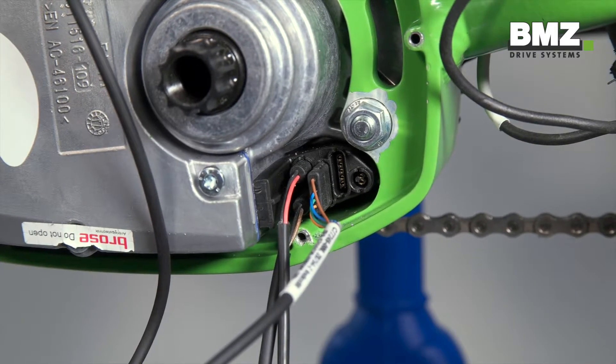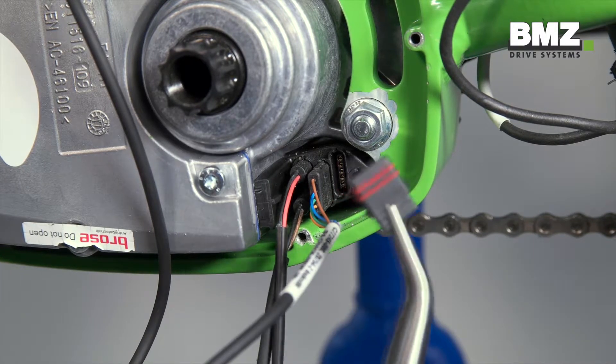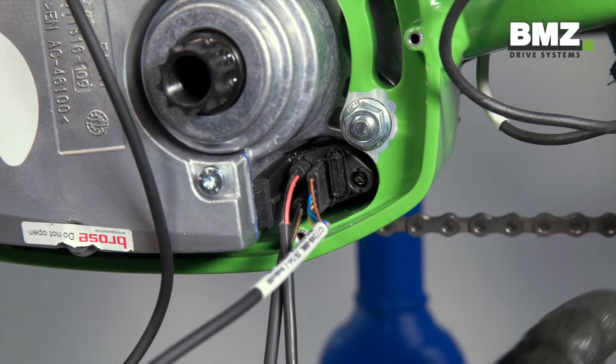Please note for the e-bike plug: a blind plug must be installed here since this plug is not attached. This ensures the plug is waterproof.